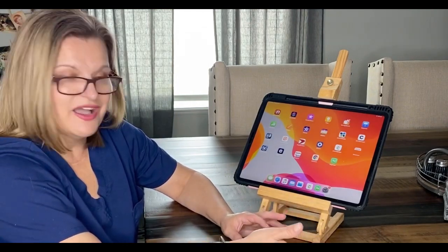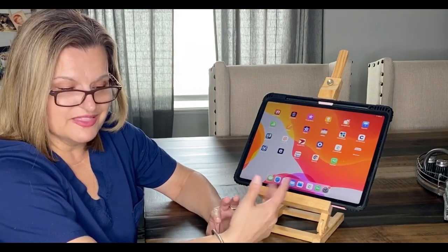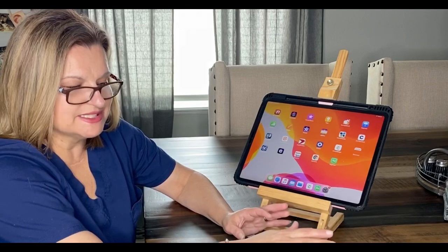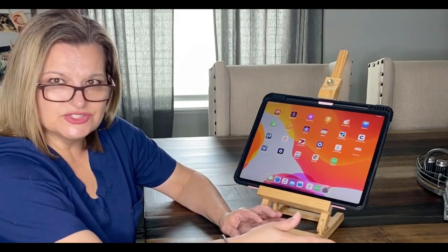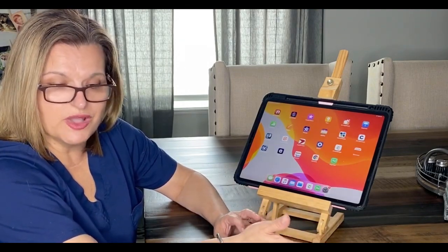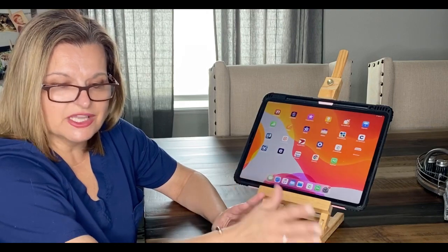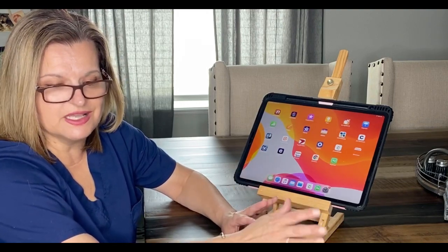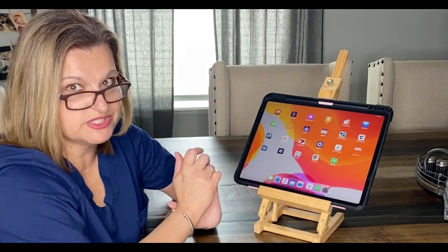I'm super excited for those, and I also finished the tumbler for the 1K giveaway. I'm not going to show the video on it until she tells me she's received it, because I want it to be a surprise for her — I hope she loves it!